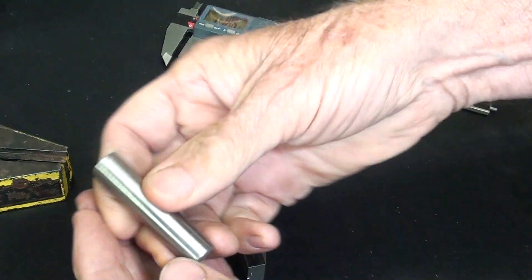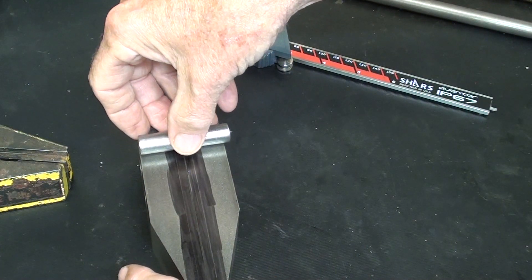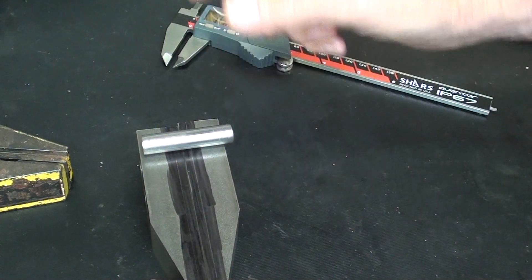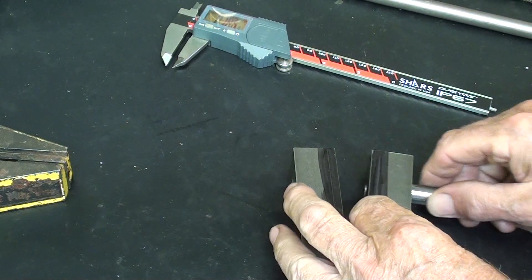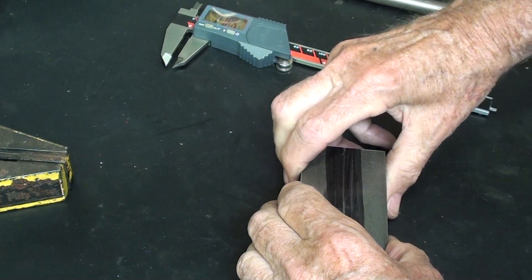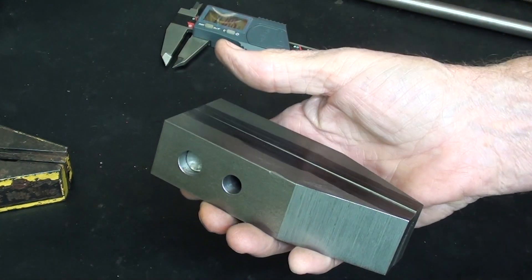I have a piece of half-inch rod, and it's short enough — no, it's not short enough, I've got to trim it off. All right, I sawed it off, and that will hold them in alignment. Let's go over to the mill.